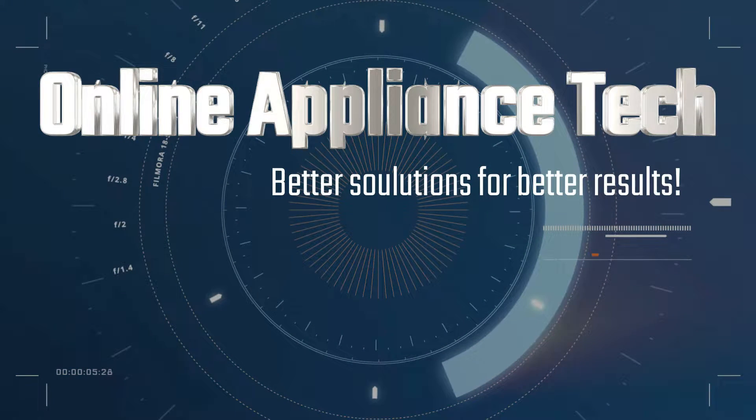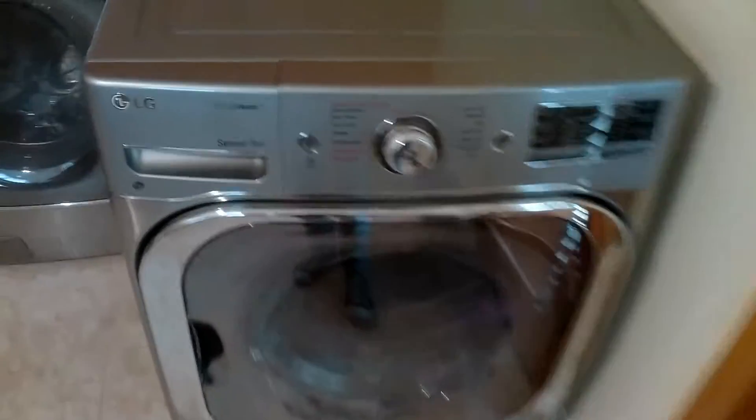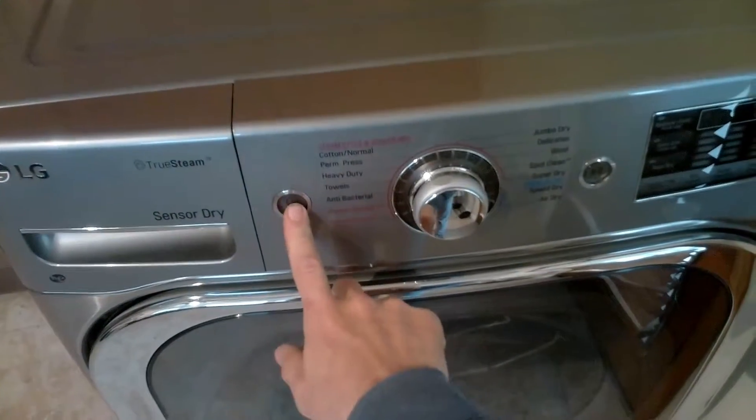Hi and welcome to Online Employees Tech. Today we're working on a newer model LG dryer that will not start. So if you have a newer model LG dryer and you press the power button but nothing happens, more than likely it's your main control board.